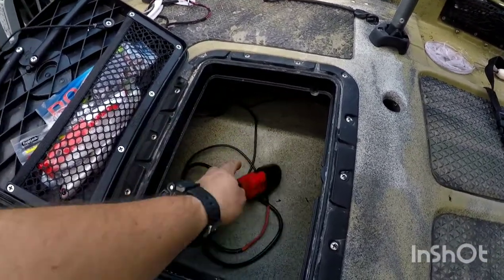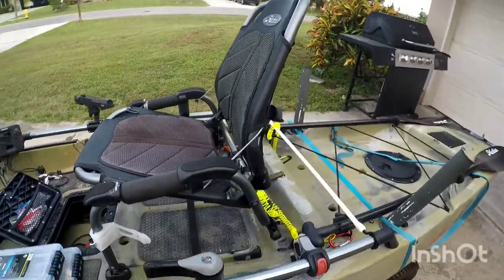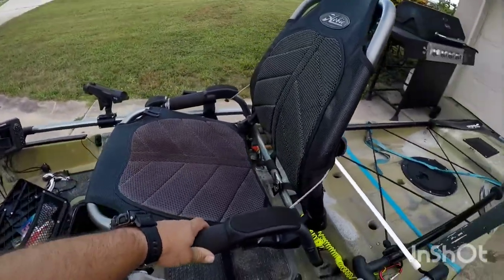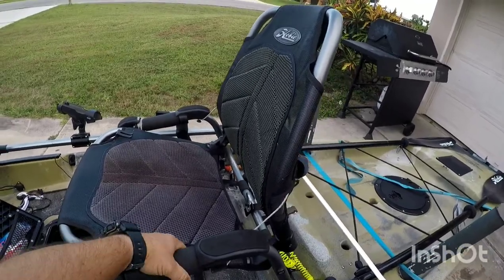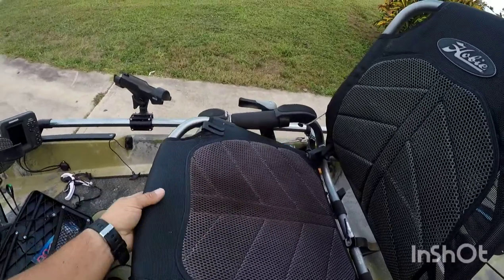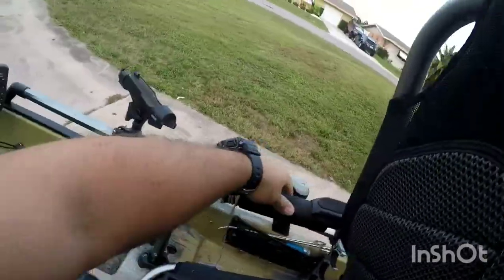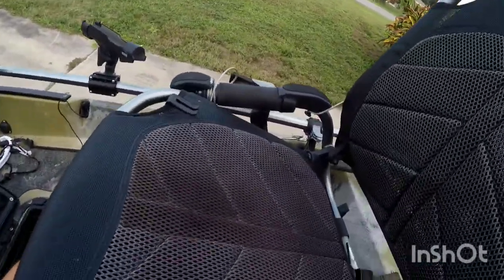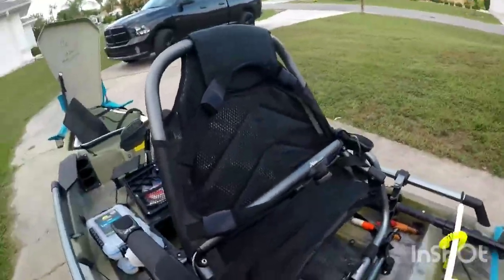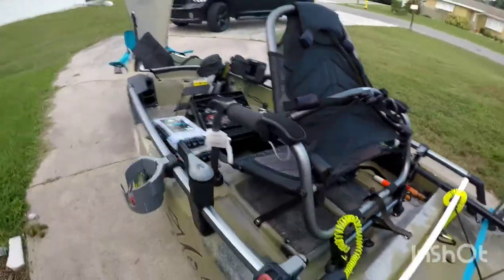This right here takes the prize for me — I have an adjustable back right here, and I can raise it up or down. There's also lumbar support right here on the back. I love that for a long day on the water.